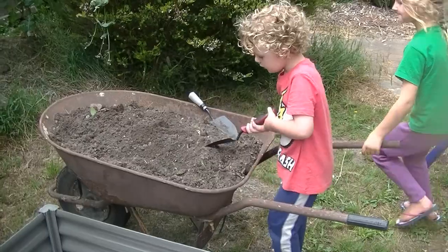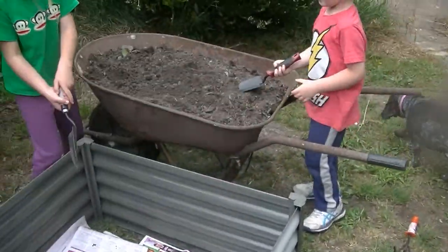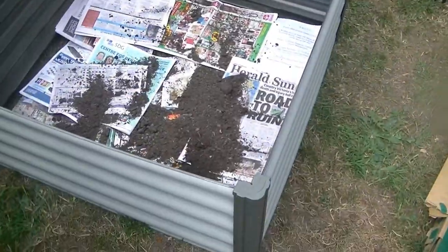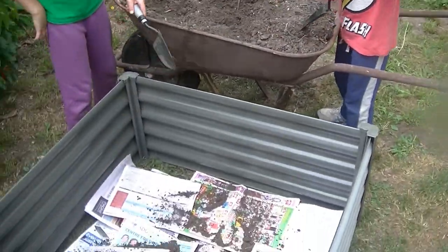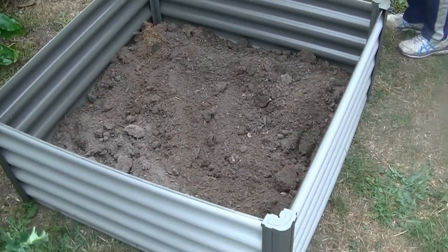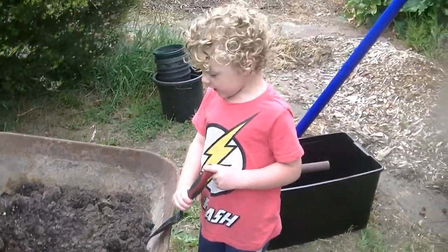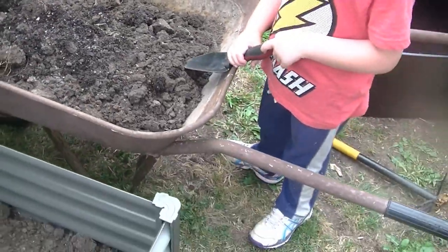Go for it, kids! Good job, Callum. All things worth doing start with one step at a time — in this case, one shovel full at a time. We'll get there, you watch. All right, we're getting there. We're probably a third filled up with dirt. We have to be very careful — we saw worms in there, didn't we! Okay, so we've got to keep on going, guys, keep on working.